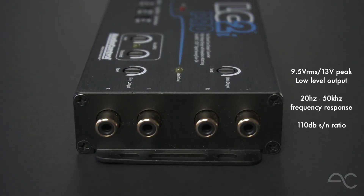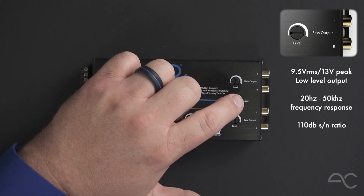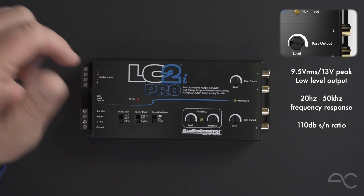On the far end of the product, we have our RCA low-level outputs with independent level controls for main output and base output, as well as a maximized LED. The maximized LED helps technicians install the LC2i Pro perfectly, regardless of the application.